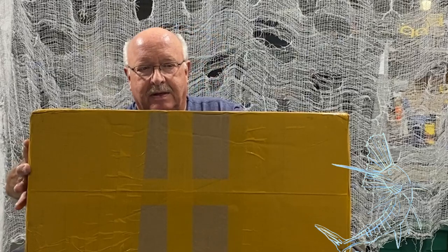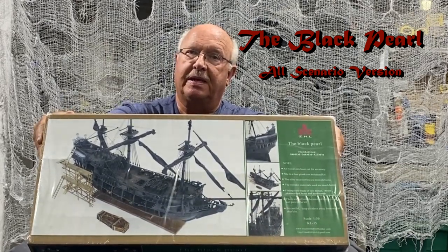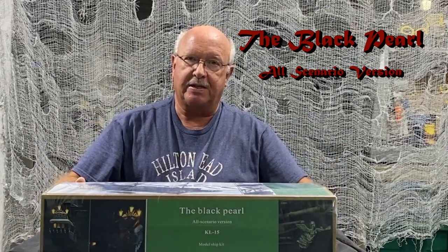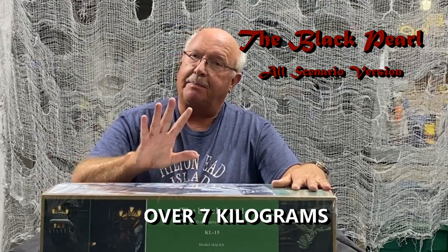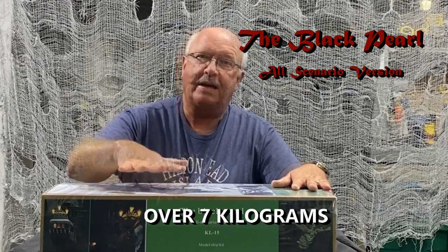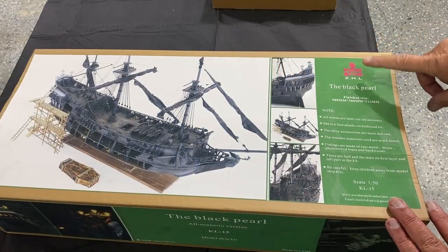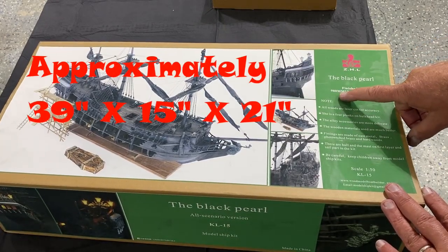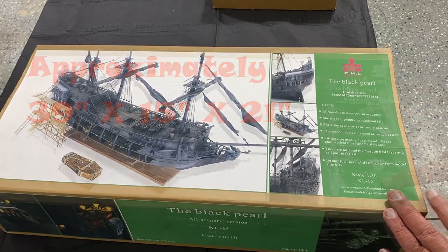The next ship I'm going to build is the Black Pearl all scenario version. If you're not familiar with this particular ship, it has multiple deck levels and incredible detail. This package weighs over 16 pounds. This is a ZHL model — don't be fooled by imitators. The finish size is 980mm by 368mm by 523mm, and the scale is 1 to 50.